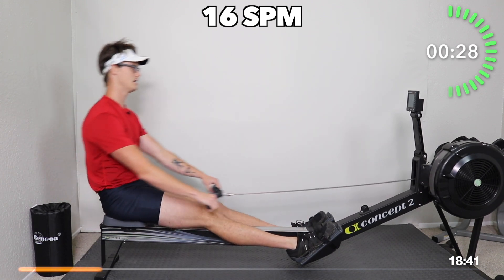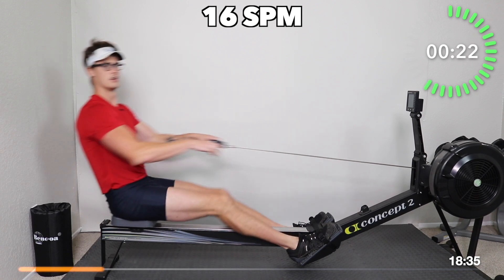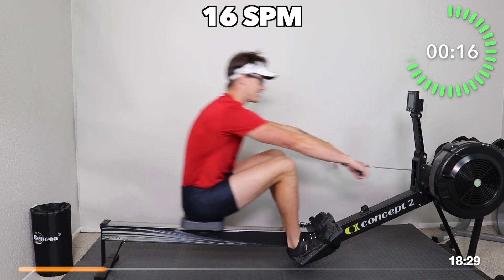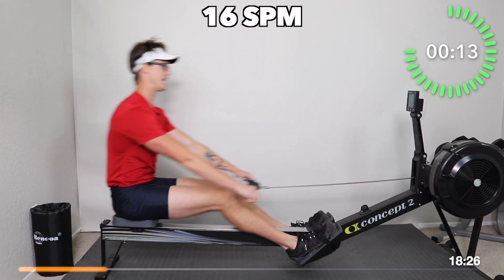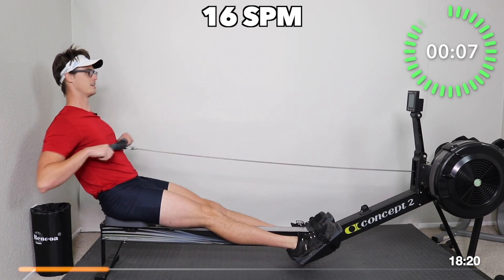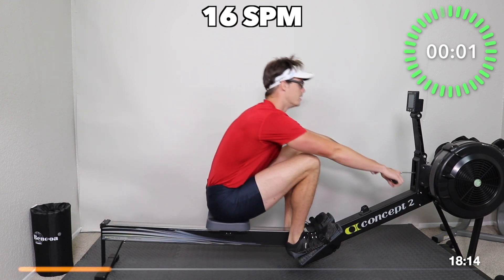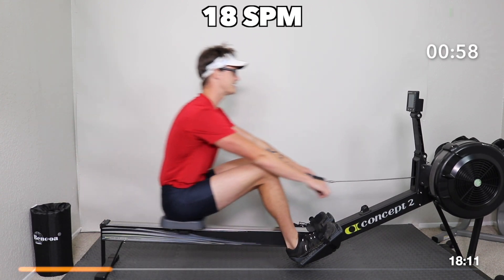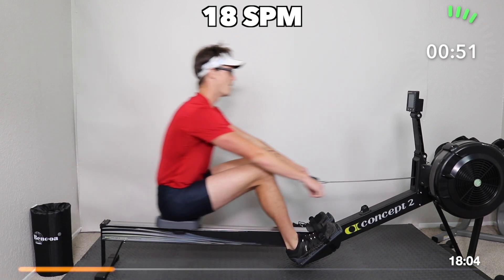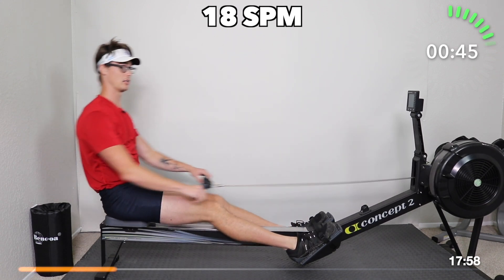Arms push out and down, lean, bend the legs. Check your shoulders — are they relaxed? Are you carrying the handle high? We don't want that. Arms out and down, over the knees, then bend the knees. This takes practice. We're going to take it up to 18 strokes per minute now — just a little bit faster on our return, giving a good moderate leg drive. We should be breathing quite a bit now, feeling warm at least.